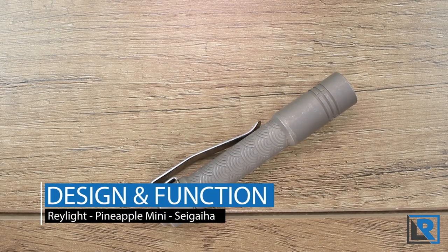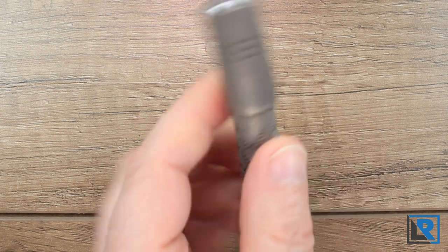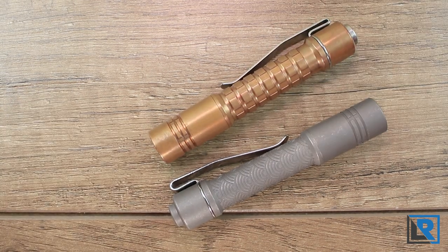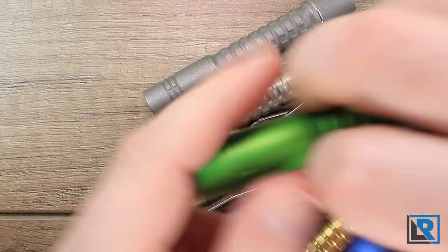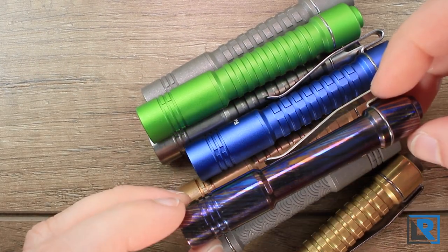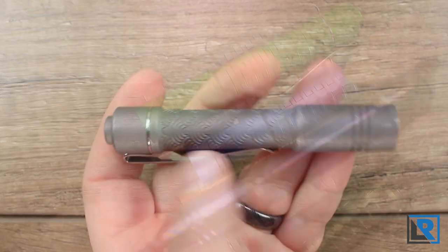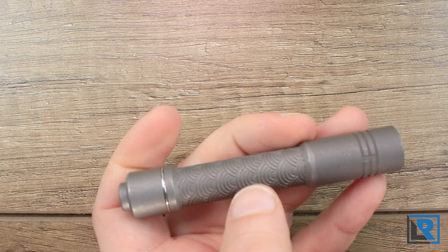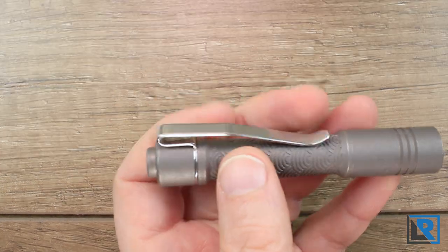A little bit on the design of the light and the function. It's mostly the standard Raylight Pineapple Mini that I've taken a look at in the past. I have several — copper, brass, a couple other titanium models, a couple aluminum models, and this Timascus model here, which is probably my favorite. I carry the Pineapple Minis frequently due to their slim size, lightweight, and appealing tint. They provide a good amount of output for normal EDC tasks — nothing too extreme, but very functional.